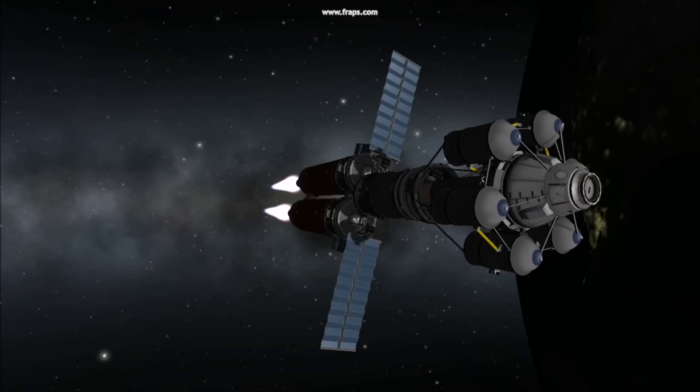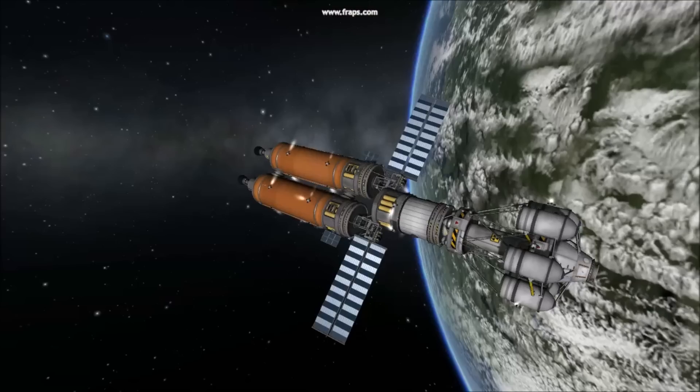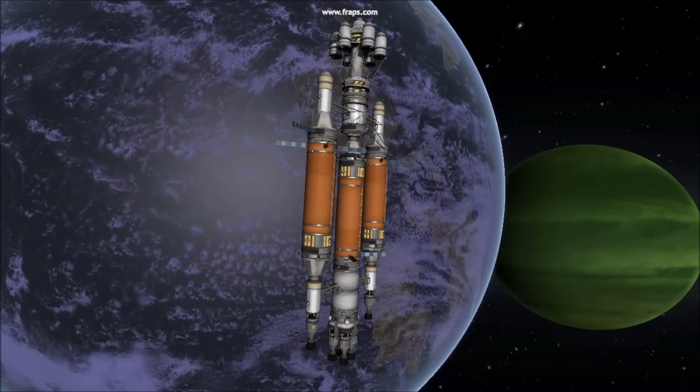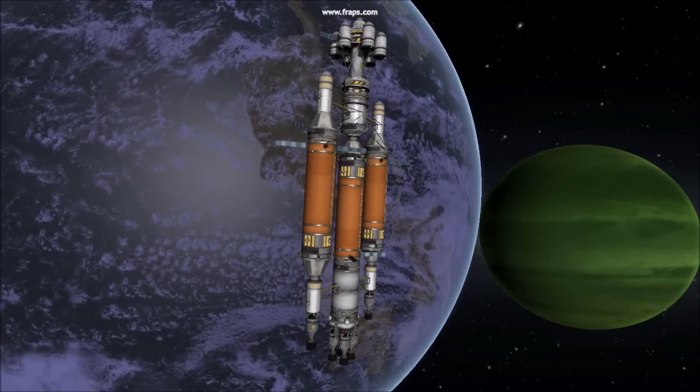Number 5: Orbital Testing. Always test your combined spacecraft in orbit of Kerbin. Practice making higher and lower orbits as a good test of your thrusters and your center of thrust. Thanks for watching! Join me next time for 5 Tips Flying with MechJeb, which would save you a lot of time on a project like this.